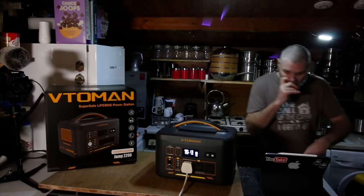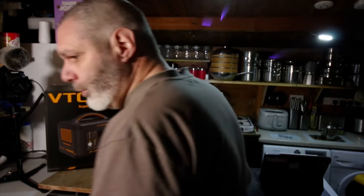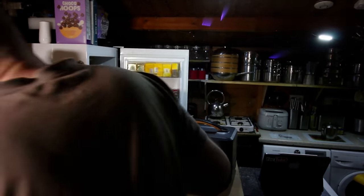Right, we'll plug some more stuff in. I'm going to plug in the fridge and the freezer. The fridge is open as you can see.